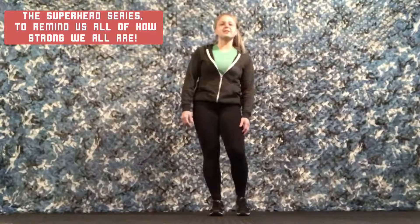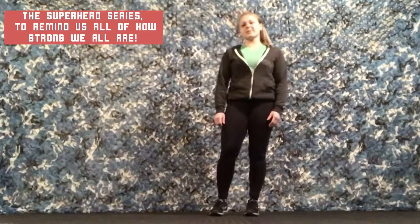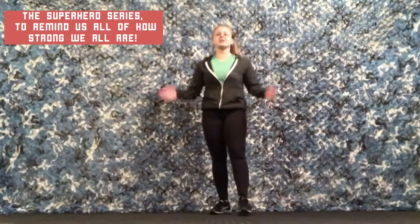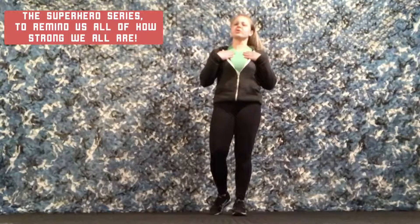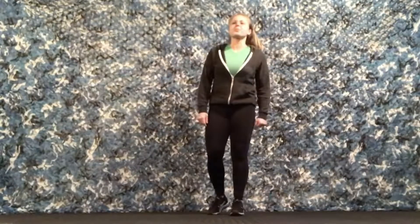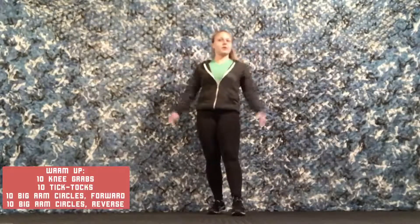Hello everyone, I'm Coach Rachel and I teach youth fitness through organized games at Project Most. Today we are going to be doing a superhero workout to unleash our inner superhero and remind us of how strong we are. We are going to start with a little warm up to get our bodies ready and then go straight into our workout. Just follow me and we are going to go right into our warm up.